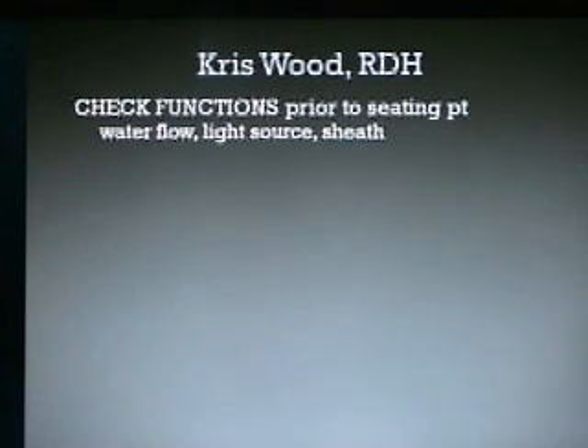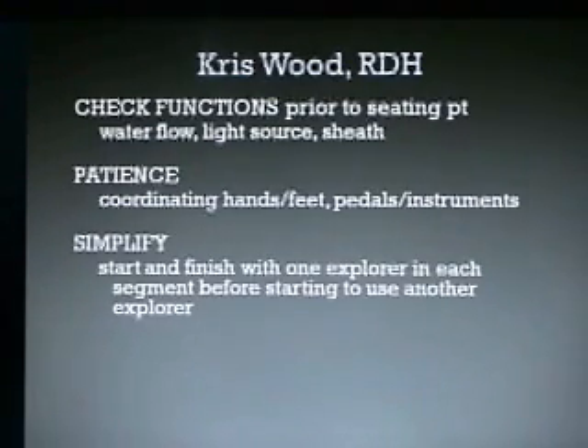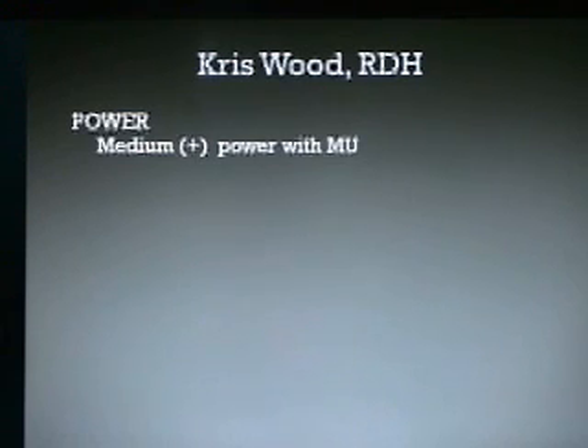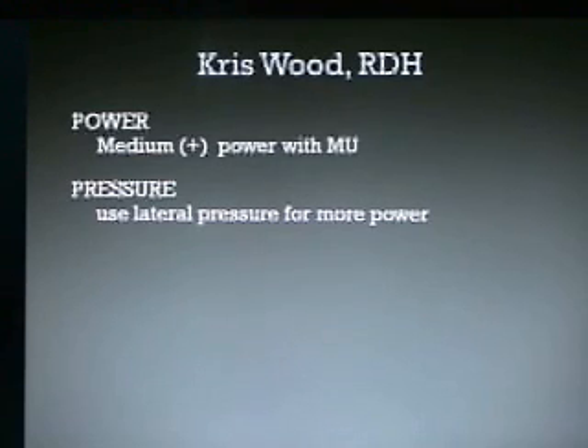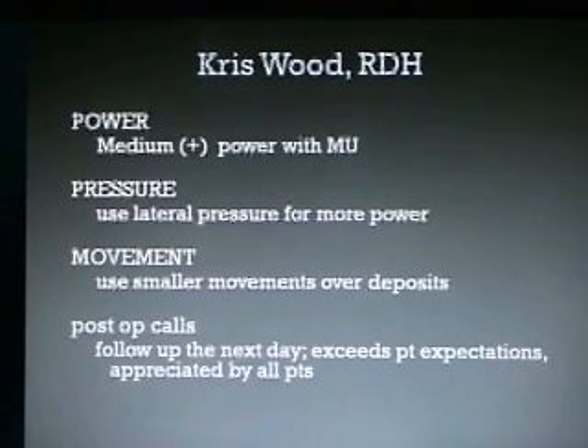I asked Chris to outline some of the things she does. She checks her functions prior to seating the patient — the water flow, the light source, and the sheath. She really emphasizes having patience because you have to coordinate your hands, your feet, the pedals, and the instruments. Simplify things: start and finish with one explorer in each segment before starting another. Keep your eyes on the screen; get the micro ultrasonic tip and explorer adjusted, then use the screen to govern your movements. We use power at medium plus with micro ultrasonics. Use lateral pressure for more power, and use smaller movements over deposits. We always call our patients afterwards and follow up the next day — it definitely exceeds patients' expectations and our patients heal better when we call them.